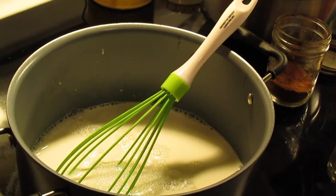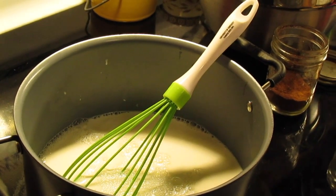Welcome to another episode of Simply Sarah. Today on the show we're going to make homemade eggnog for the holidays.